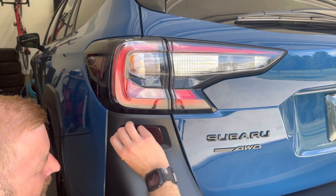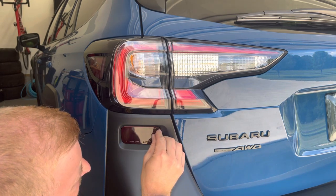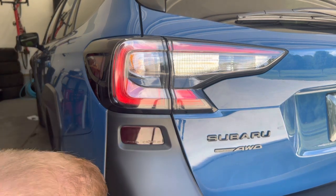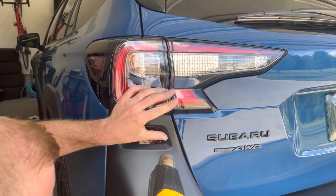I'm just using my fingernail to go around the edge to make sure that edge is tucked over. Then I'm going to go over the film one more time with the heat gun — just make sure it's set.